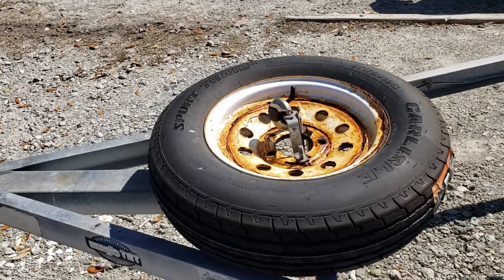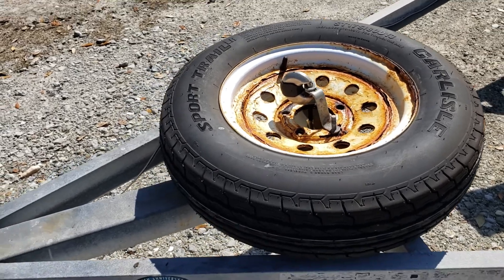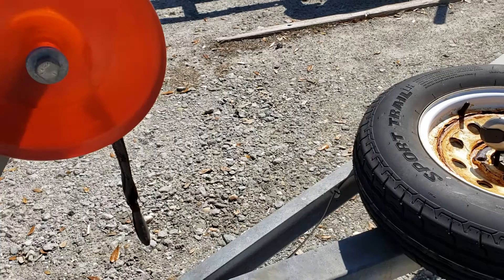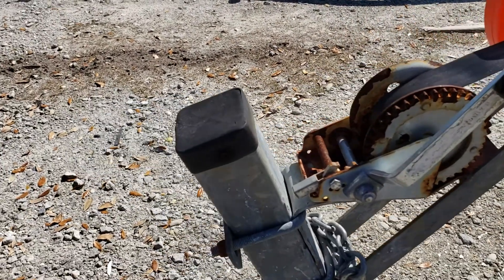The spare tire wasn't galvanized — I just chucked it on there, I had an extra one, so that's not in the best condition. The tire is good but the rim is starting to rust out.